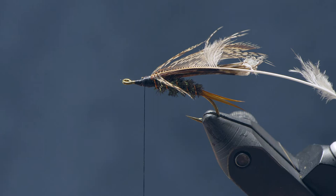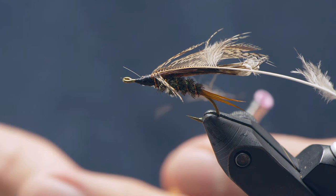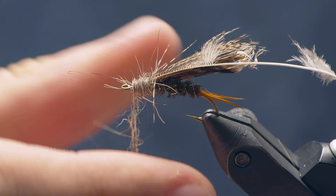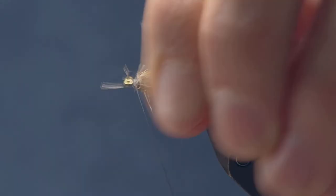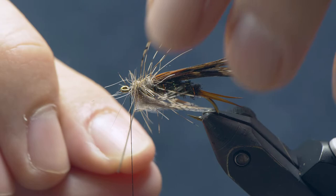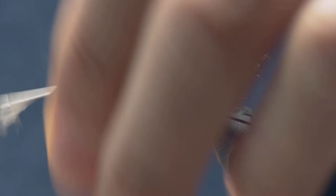Snip off the excess. For the thorax we're going to use some dark hare's ear dubbing. If you want to add a little flash to this otherwise pretty drab fly, you could throw in some ice dub or hairy ice dub. Dub on a fairly generous amount for the thorax to bulk it up, and dub it pretty loosely to take advantage of the spikiness of the dubbing. Then grab the partridge and make one or two wraps up to the eye, tie that off, and clip off the excess.